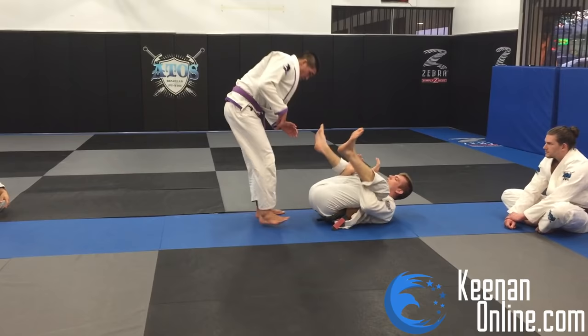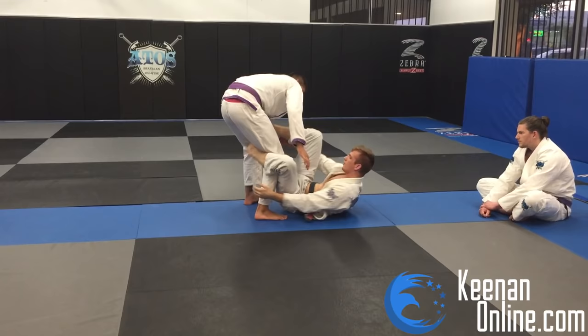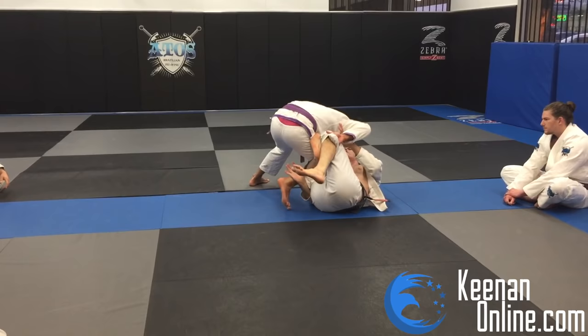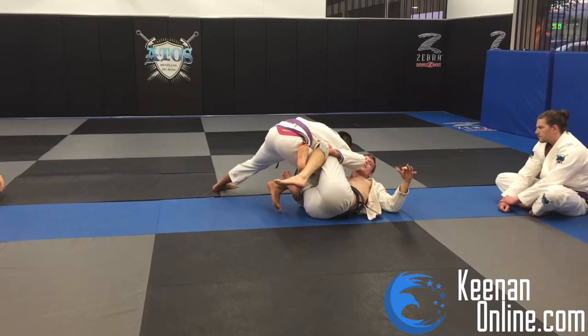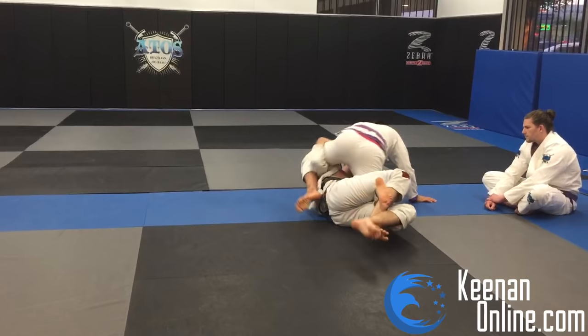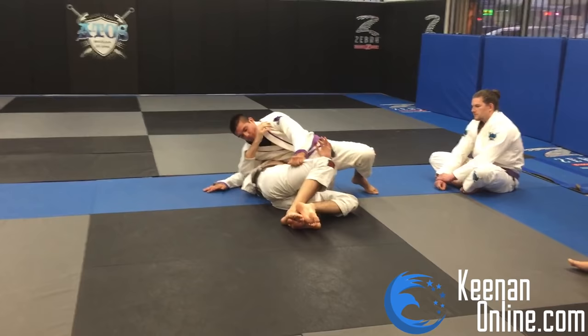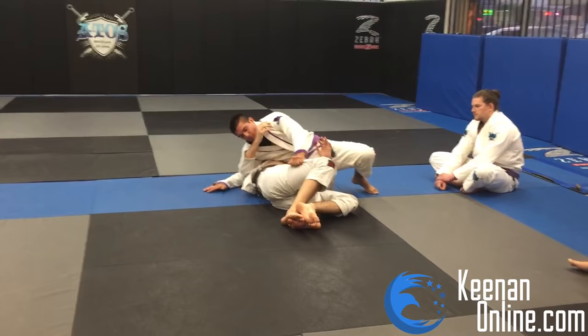Let's walk through it one more time: no grips, spider guard, then lasso. He moves out — De La Riva. He breaks De La Riva — reverse De La Riva. He starts knee cutting — knee shield, then quarter guard. From quarter guard, if I have my underhook, he has to drive me across. When he does that, I D-pass. Then he does the Andre Galvao D-pass counter, and now we're pretty much screwed with no more layers — just scrambling. We're going to run through the positions and then get into how to reset each one.